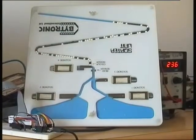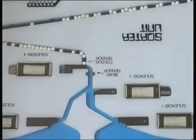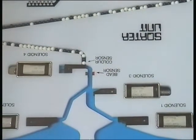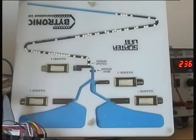Here we have a biotronic bead sorter which is being controlled by an Adreno Nano. The beads have been shaken into the Z-bend and solenoid 4 is closed so the beads cannot drop through. Just above solenoid 4 is the colour sensor which we can use to sort the beads into the hoppers at the bottom of the screen.